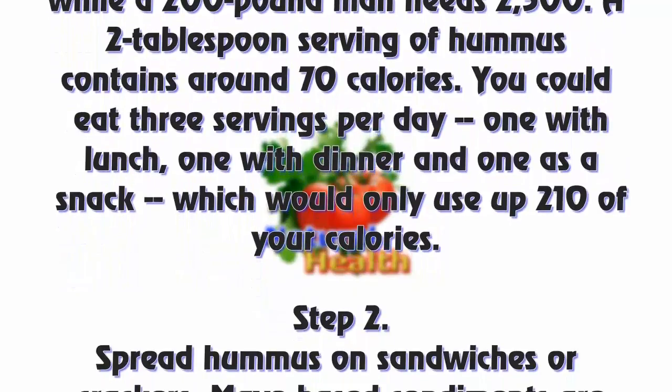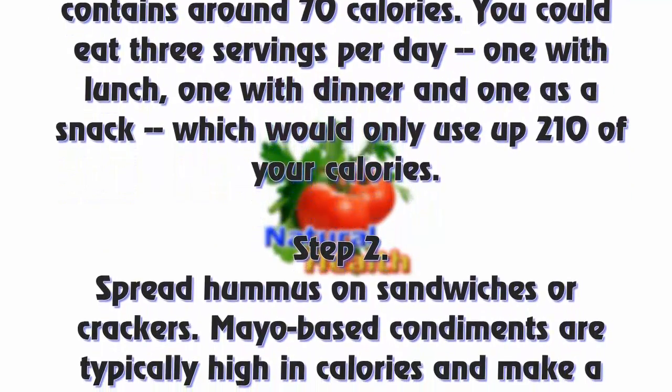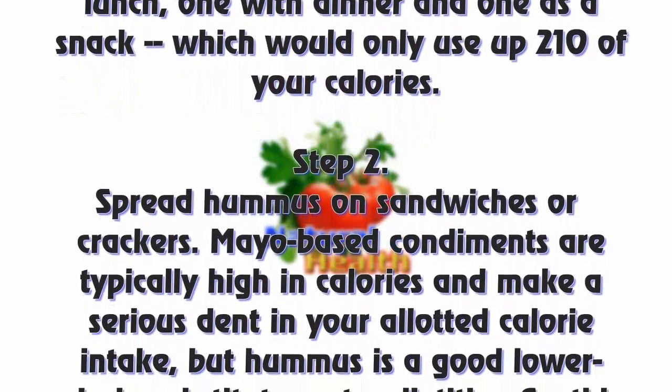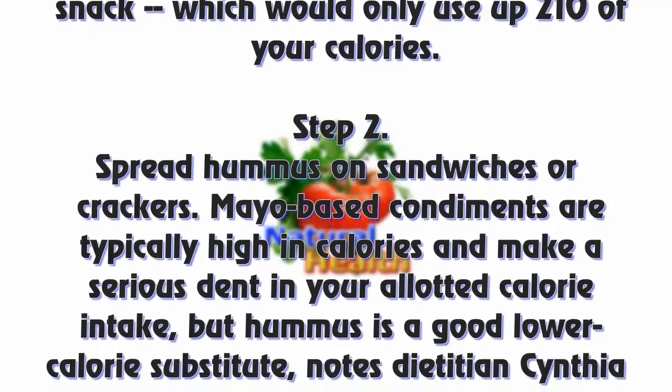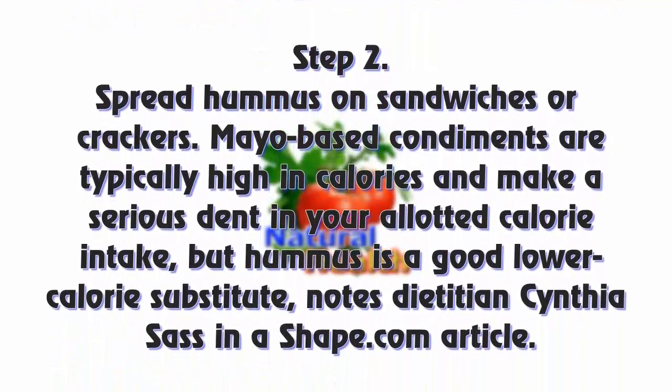A 2-tablespoon serving of hummus contains around 70 calories. You could eat three servings per day — one with lunch, one with dinner, and one as a snack — which would only use up 210 of your daily calories.